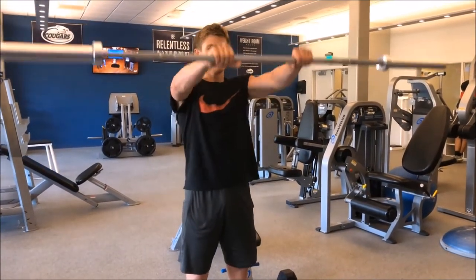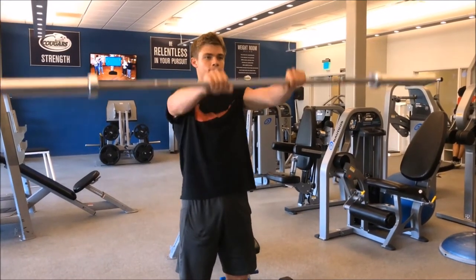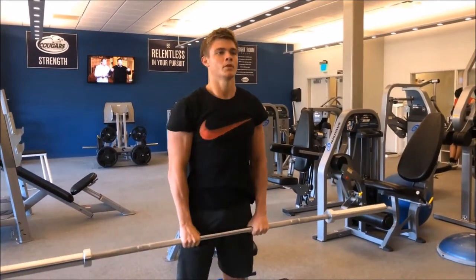Upright barbell row, which really targets a lot — the deltoids, the chest a little bit, and a little bit of the biceps. It's really an all-around great workout.